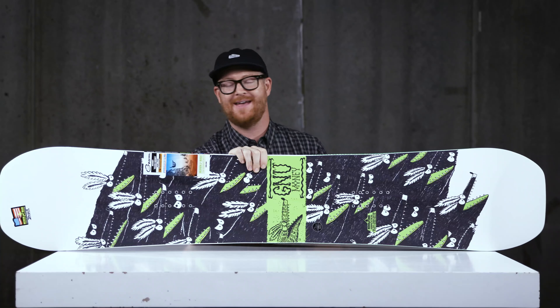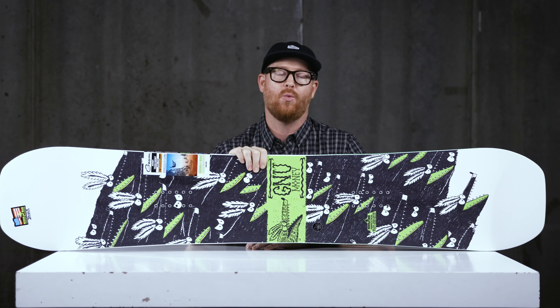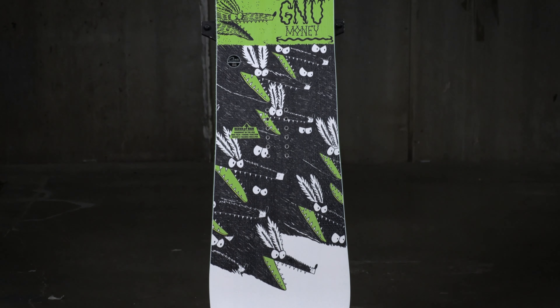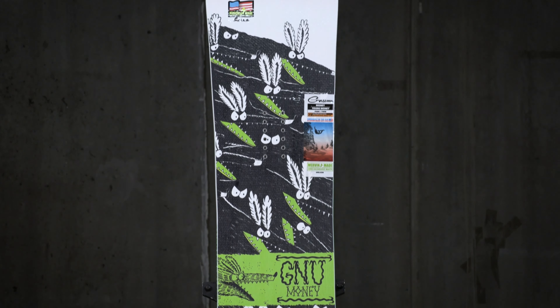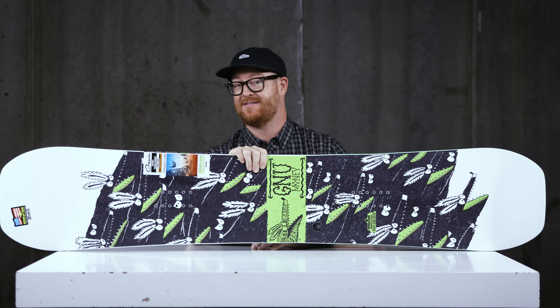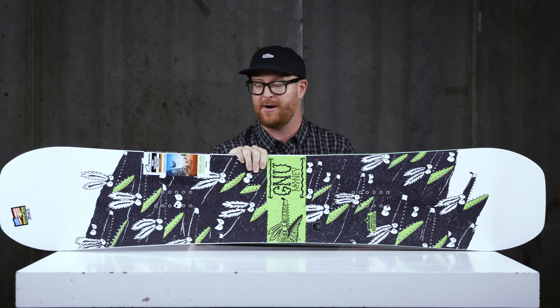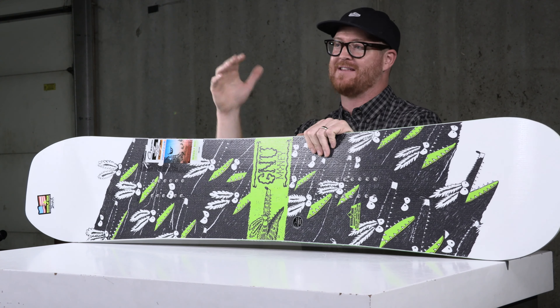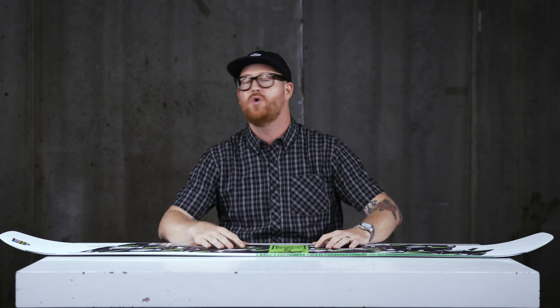Hello, I'm Matt Guff from House.com and this is a 2020 GNU Money Wide snowboard — a great freestyle park deck for anyone with size 11 feet and larger. This is a great board for beginner to advanced level riders who are either learning how to cruise around and get into the park, or maybe you're already at an advanced level filming your full part. Whatever your foot size, make sure you get on a wide if you have a size 11.